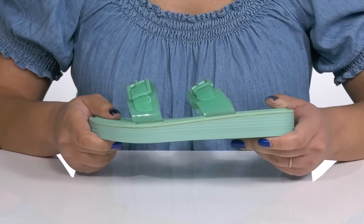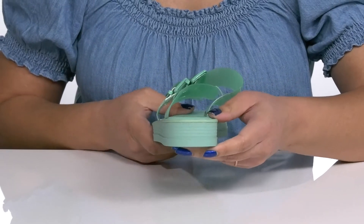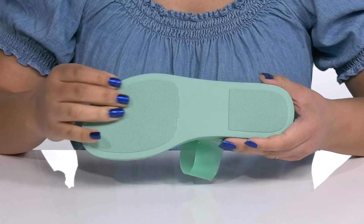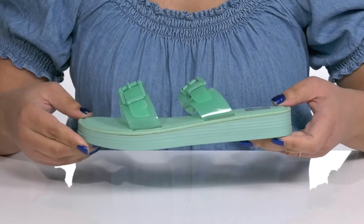The midsole has a sturdy and durable build that's made to last, and you'll get about a one inch boost in height from the platform. It's all on top of a textured man-made outsole. Slip into these with a cute pair of blue jean shorts.